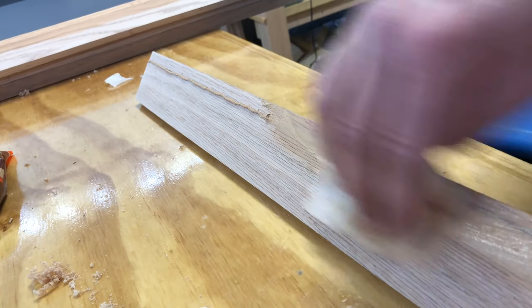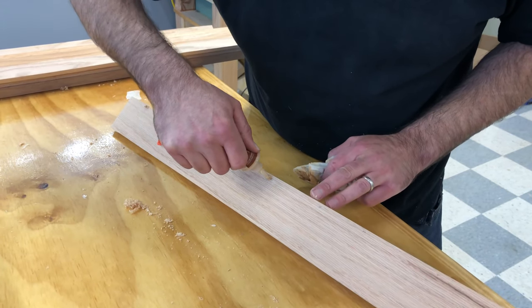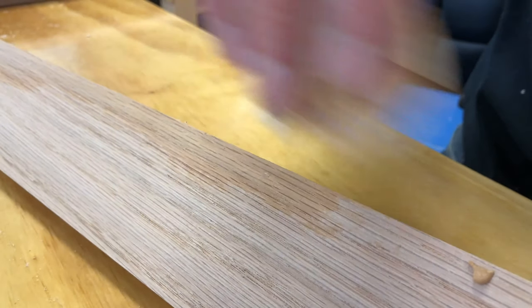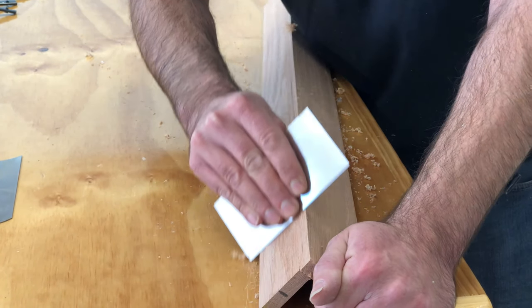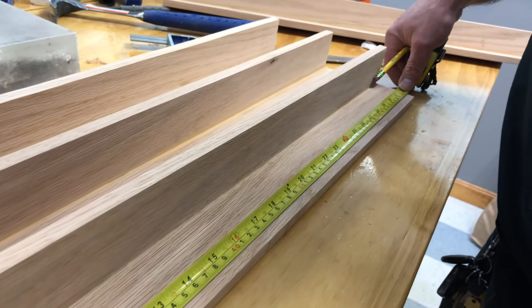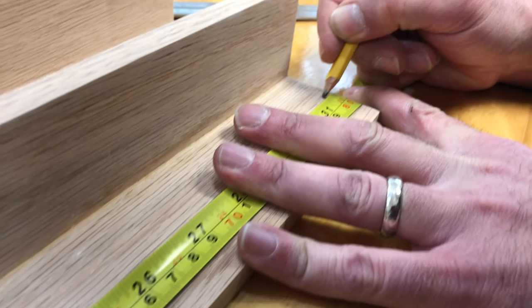After that, I filled the seams and the nail holes with oak-colored wood putty, and finished off the edges with my card scraper after it dried. I then measured the final length of the legs and trimmed them down on the bandsaw.